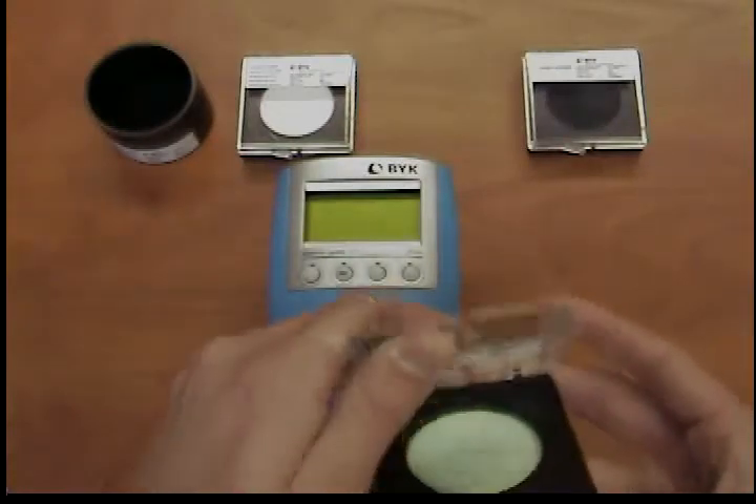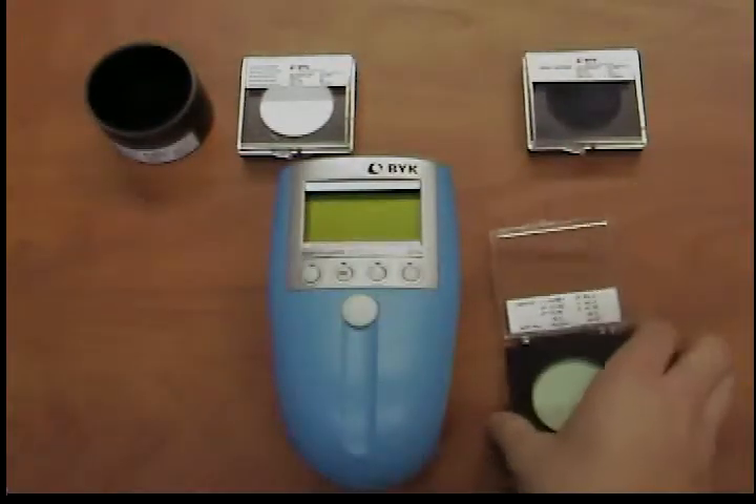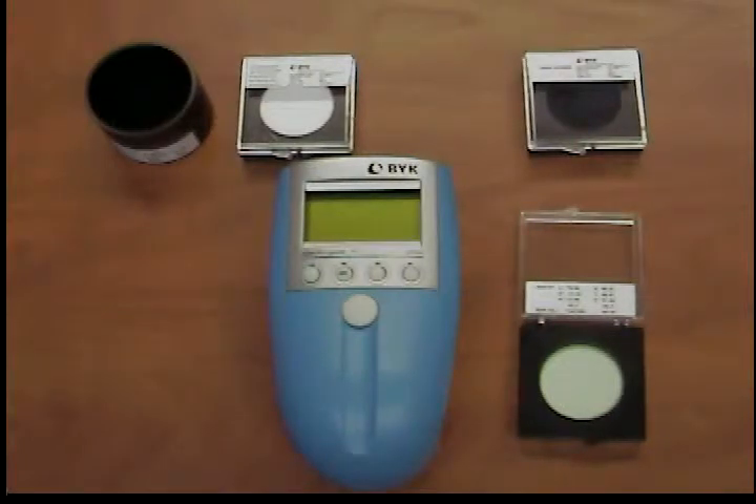The measurement results are very stable over time. With proper handling, it is possible to obtain calibration intervals of up to three months.